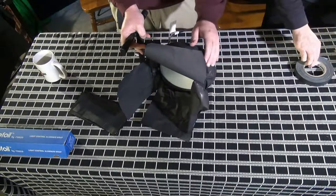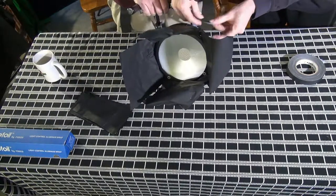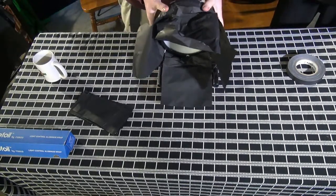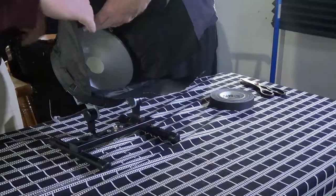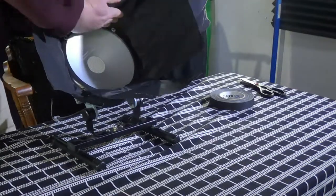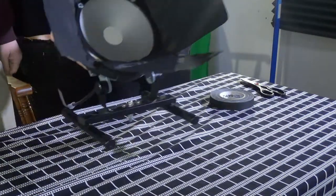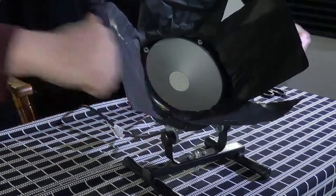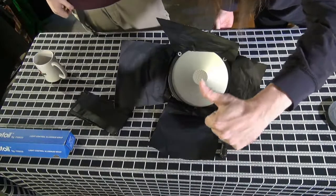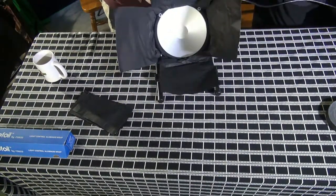Gaffer's tape isn't cheap, but I've had this roll for about two years and it's still good. At Guitar Center they have thick rolls that look like duct tape rolls, around $20. We don't use it crazily — we use other cheap stuff for covering holes in the ground, and save the gaffer's tape for what it's good for. Alright, now let's see what these barn doors can do.